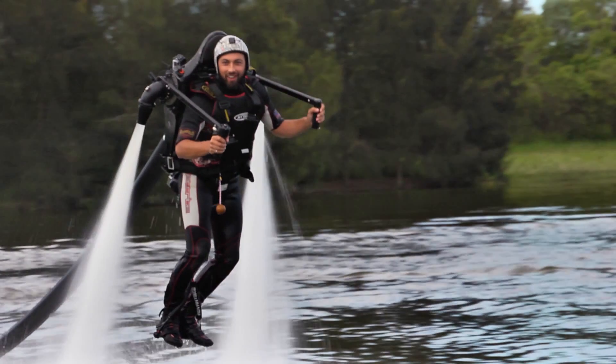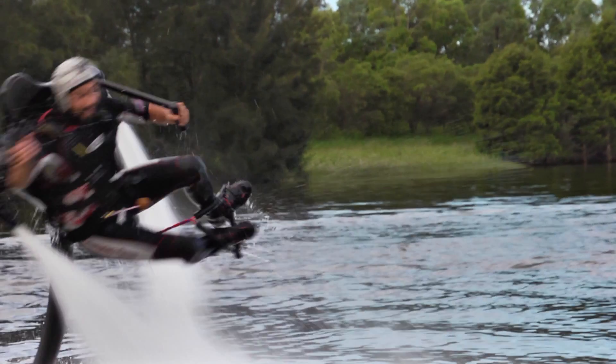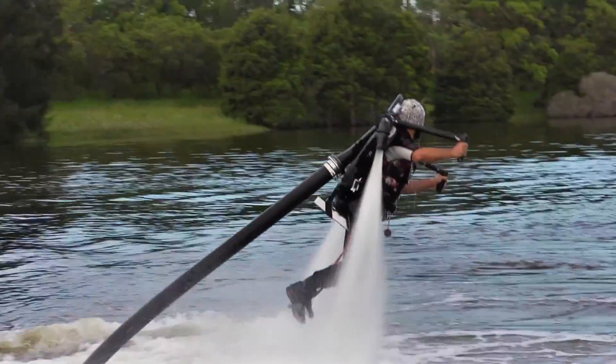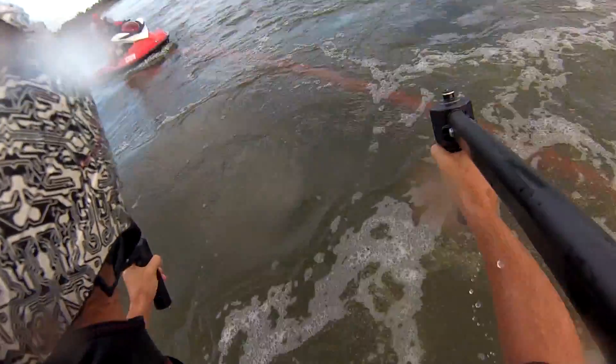While you're learning, your thrust is controlled by your instructor. So if he sees you doing something stupid, he'll just turn off the thrust and drop you into the lake so you don't hurt yourself. That's generally a good idea, unless you're on a collision course with the jet ski. I got a pretty fat lip from doing this, but luckily all my teeth were intact.